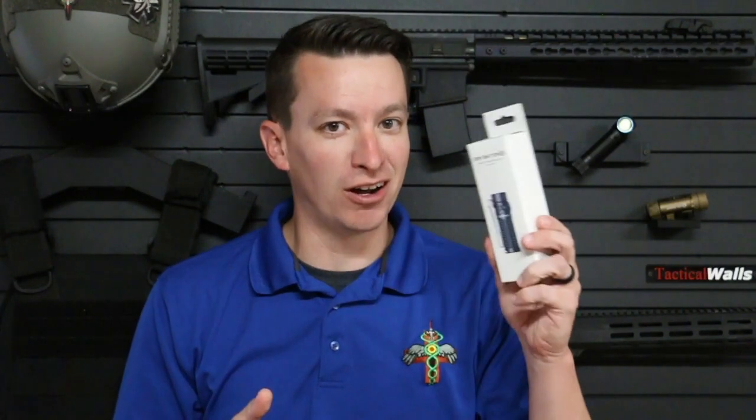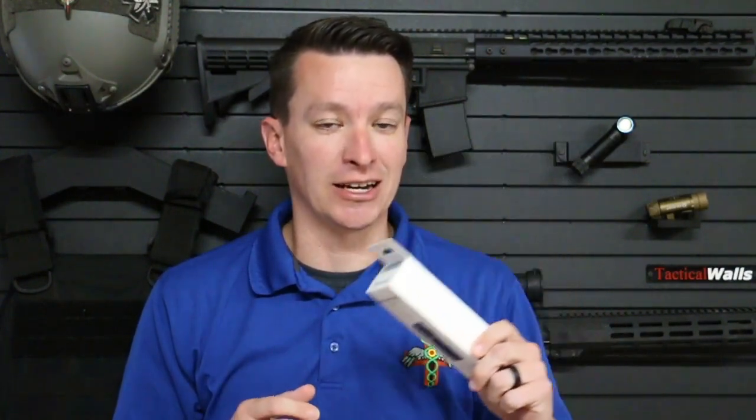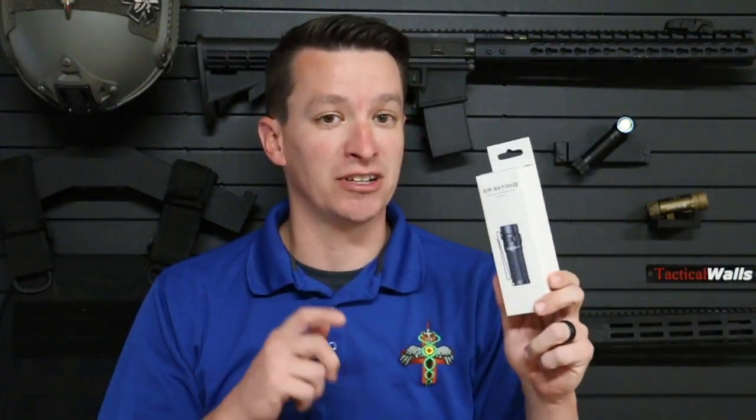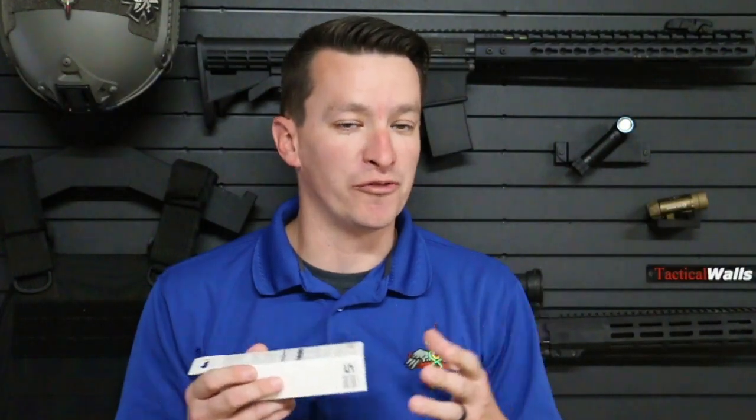There is an Olight flash sale on this flashlight — it's actually September the 28th, and you get a really good discount. I'm going to put all the information down below. There's also a link down below you can click to get more information and to purchase this flashlight. It is an affiliate link, so it does help the Skinny Medic channel.